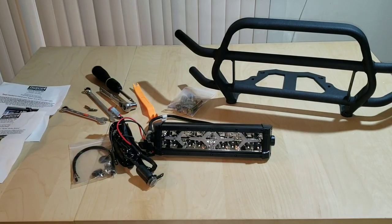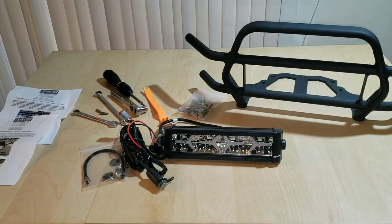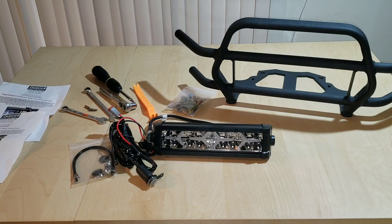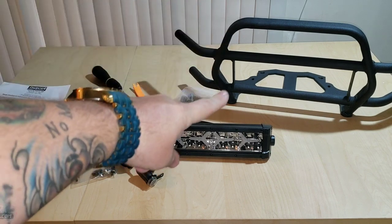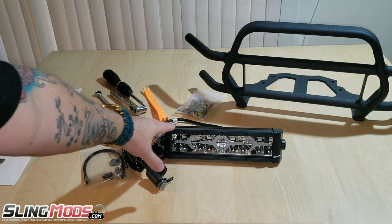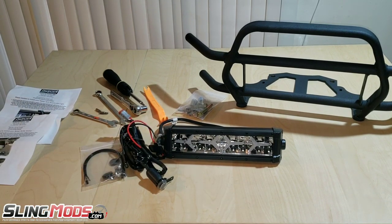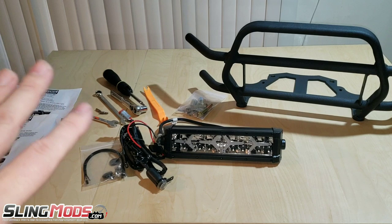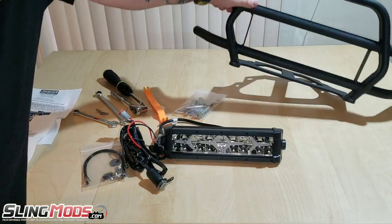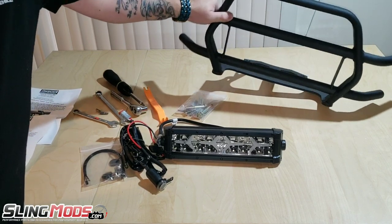What's up everyone, this is Bill. Today I got a video for you guys — it's going to be an installation video. I'm going to show you real quick what's all in the box and then we're going to jump right into it and get this installed on the Can-Am Ryker. This is the grill guard from Sling Mods along with the optional LED light bar. The grill guard is powder coated steel and very heavy duty, mounts using four bolts underneath the front end of the bike.